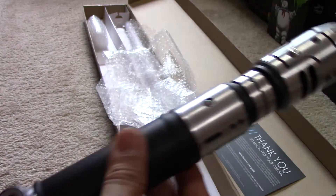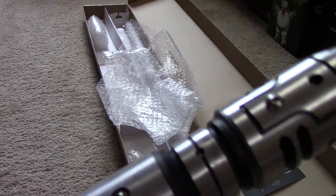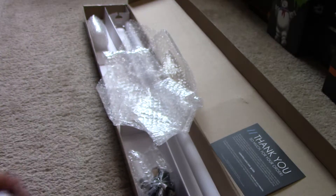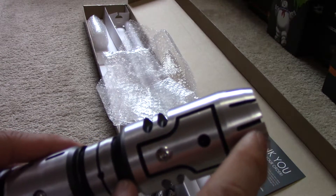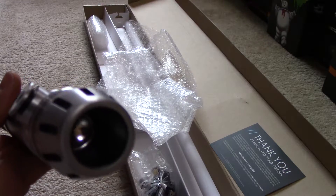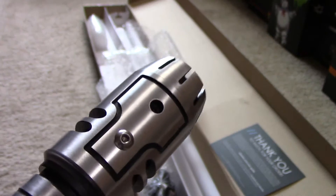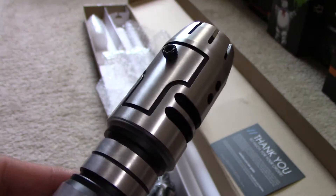I opted for the brushed finish, not the shiny one — that's just going to attract a lot of fingerprints, so that was something I took into consideration. I don't want to keep cleaning it. Very, very nice. One thing I noticed: it's got a very deep blade emitter, at least a good two inches if not more. That's very good for dueling. You can even see the speaker down there, so that's very good for sound resonance.